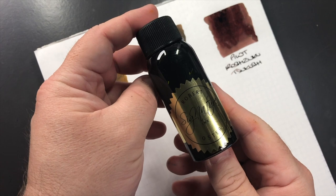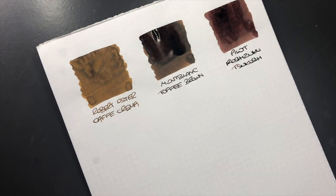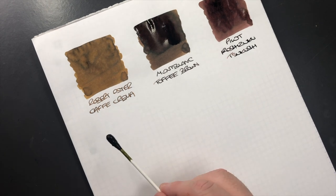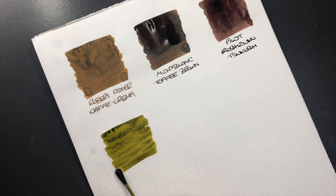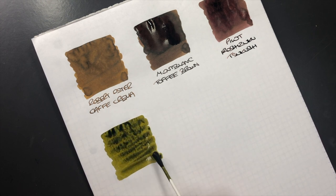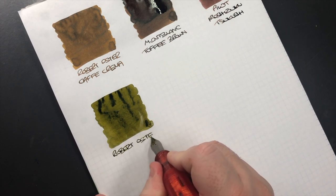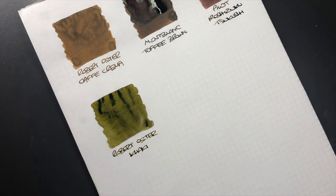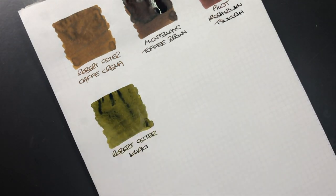The next ink is another Robert Oster ink — this is Robert Oster Khaki. This was an ink I got when I was after a really gold-coloured ink. I saw this and thought it wasn't a bad colour, but in hindsight it's not gold at all — it is a khaki, so it's more of a greeny-brown ink. Let's do an ink swatch.